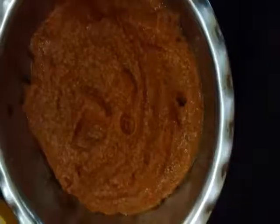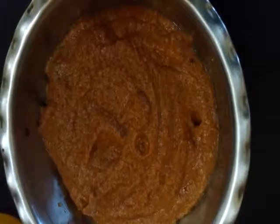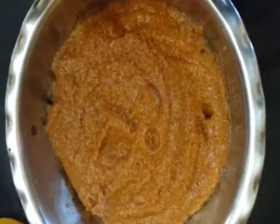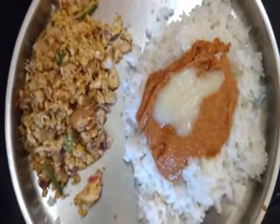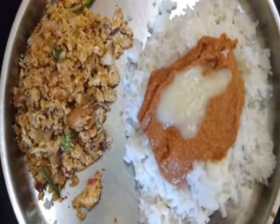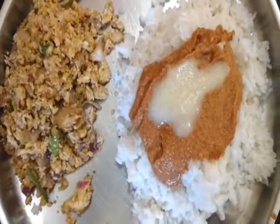Please tell me a comment about this. Subscribe to my channel. Thank you.